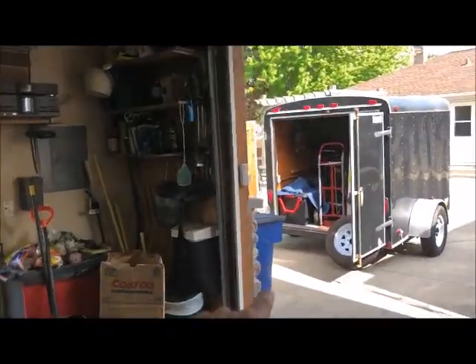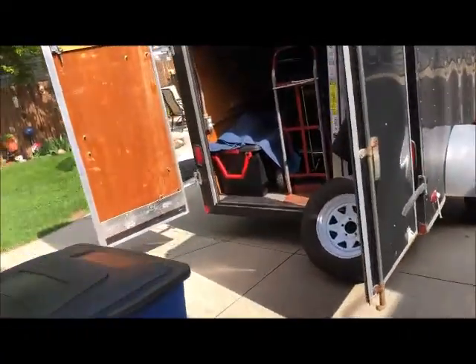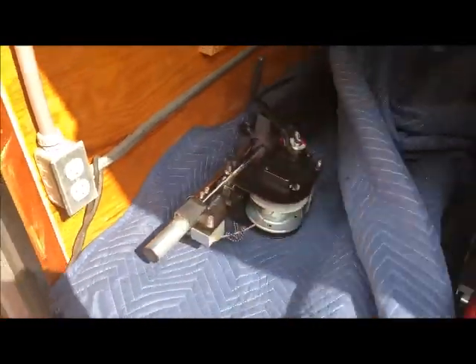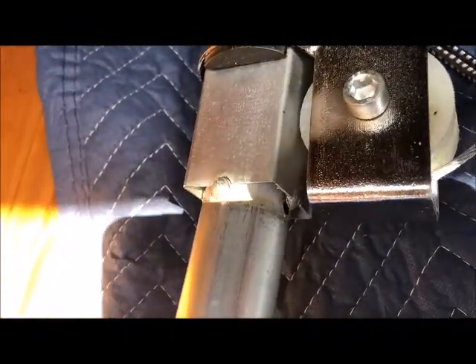I try to put them in the trailer with a blanket. I don't have cases because they are heavy, so I just put them underneath with a blanket so I don't scratch them all up. But a little maintenance here — I noticed this last night doing a wedding.